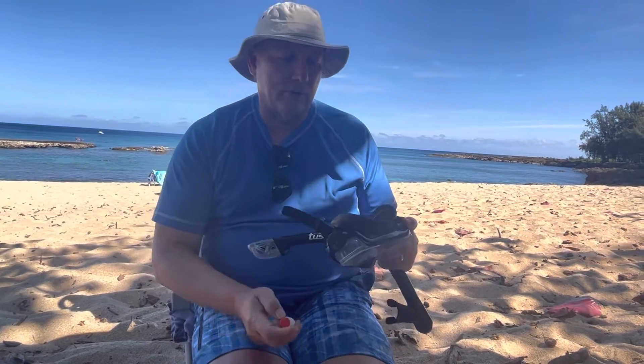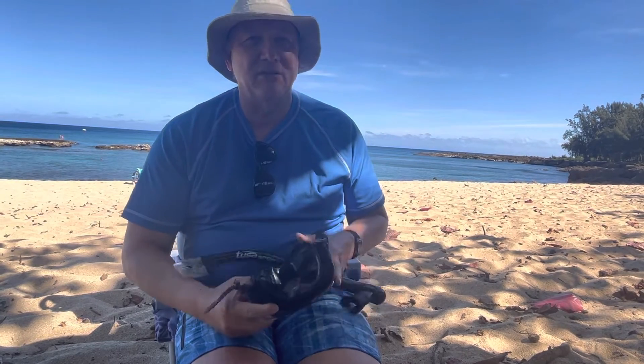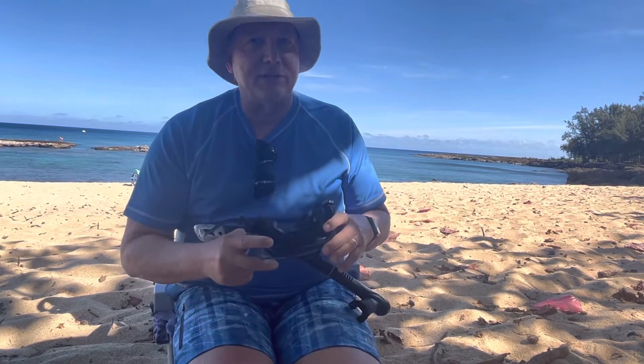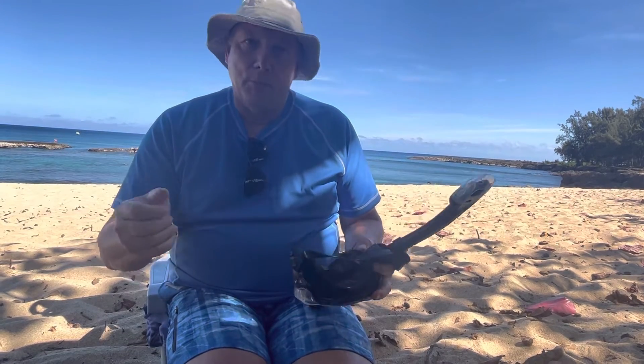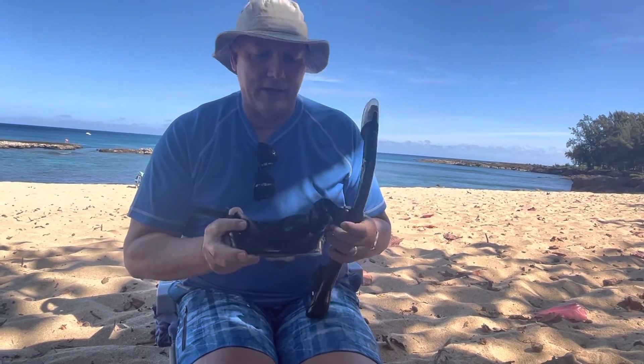GoPro Grandpa here getting ready for snorkeling. Now the one thing you should know before you go snorkeling is don't go down to one of those cheap stores — some Mart or similar — to get your mask. Too many people do that, run down there and grab the mask, take it out of the package, put it on their face and jump in the water. Kind of a disaster waiting to happen.